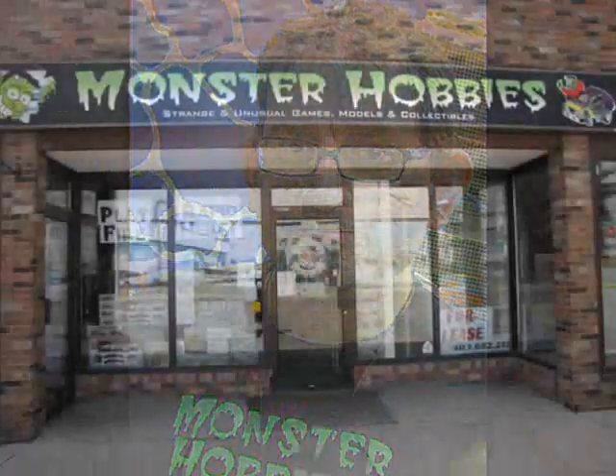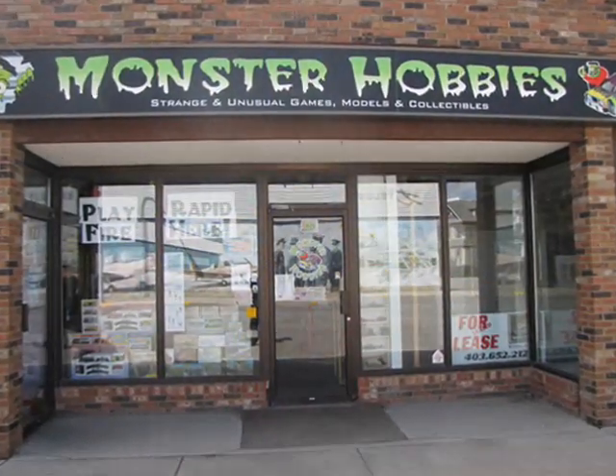Hello everyone, my name is Trevor Selescu. I am the owner of Monster Hobbies in High River, Alberta, Canada.